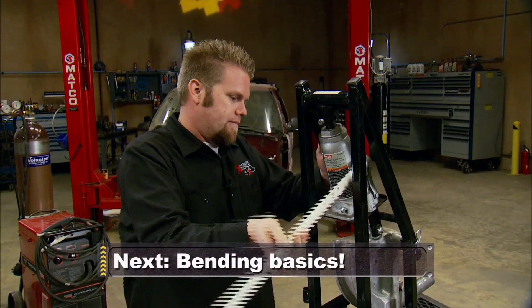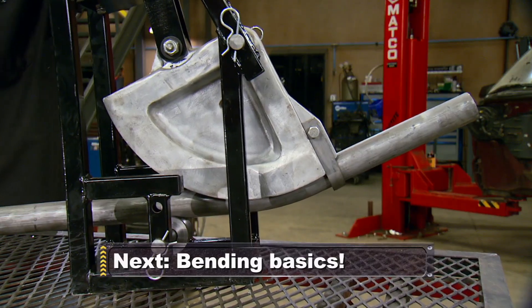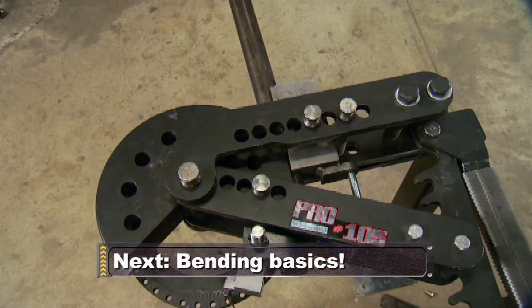Coming up, you can build a roll cage without a big-buck bender. More budget fab tips when Xtreme 4x4 continues.